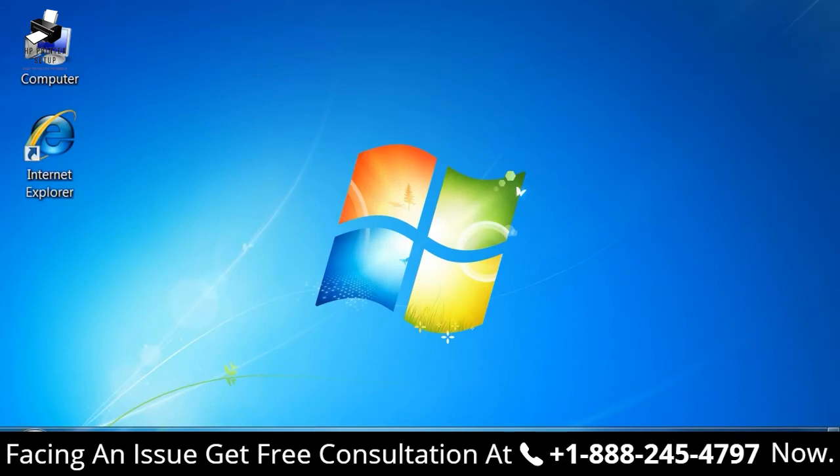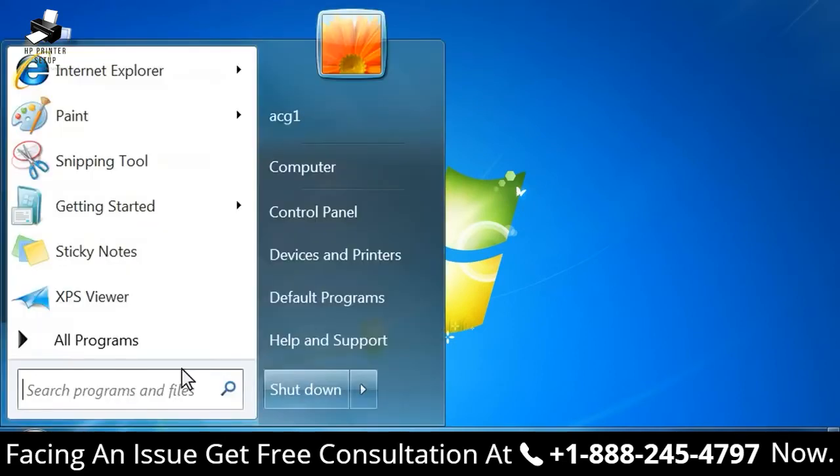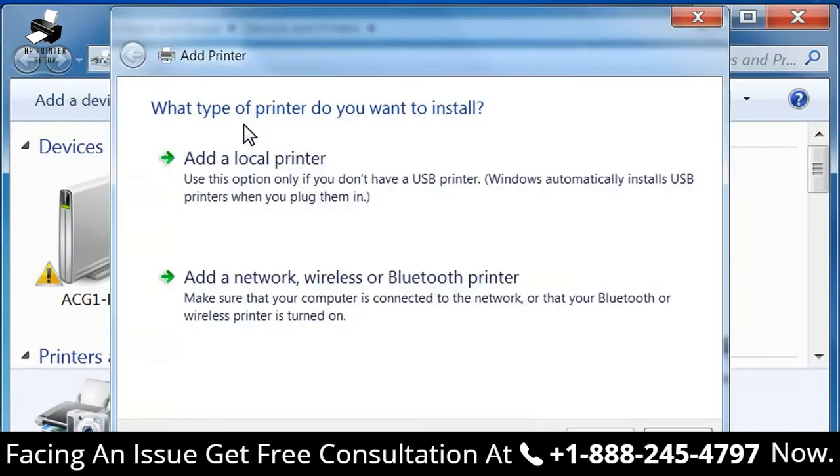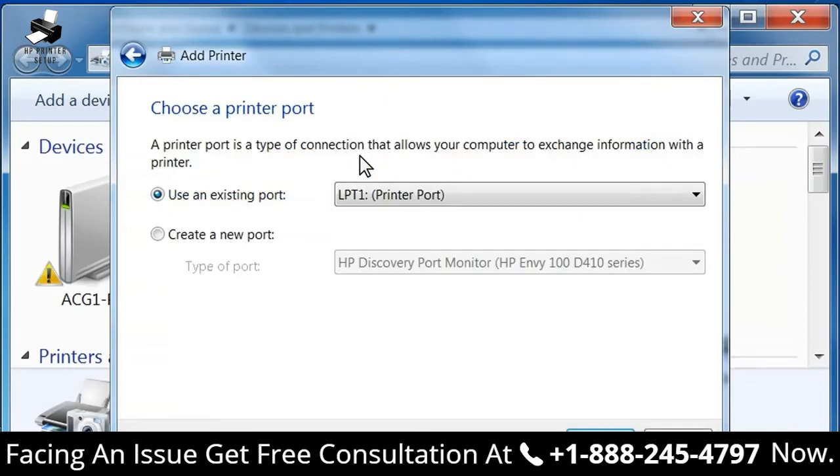From the Windows taskbar, click the Windows icon and then select Devices and Printers. The Devices and Printers window opens. Click Add a Printer. The Add Printer window opens. Click Add a Local Printer. The Choose a Printer Port screen opens.